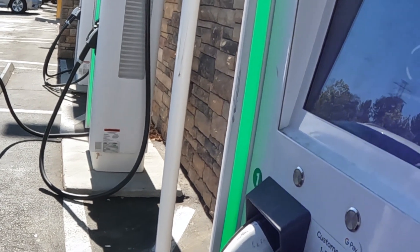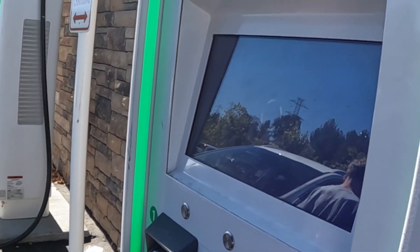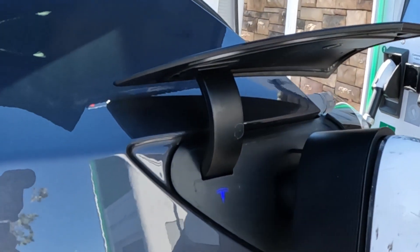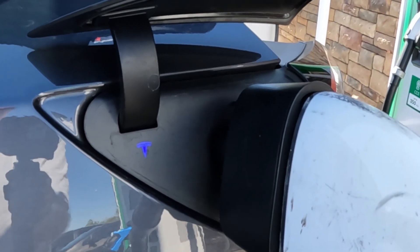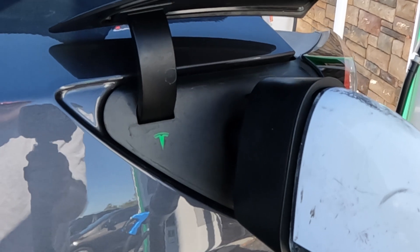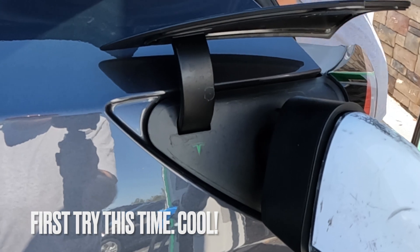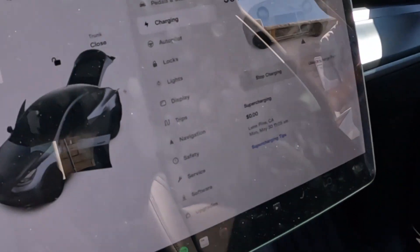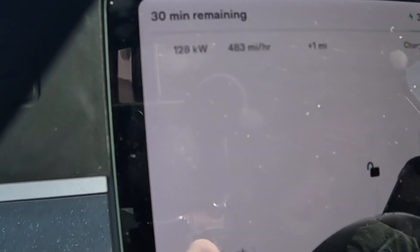Initiating charging. I hear fans moving — that's good. I hear clicking. I hear ramping up. I see blue, then flashing green. Let's go check out the car. We are charging at 127 kilowatts. Check that out — 128. Let's see if it ramps up any more.